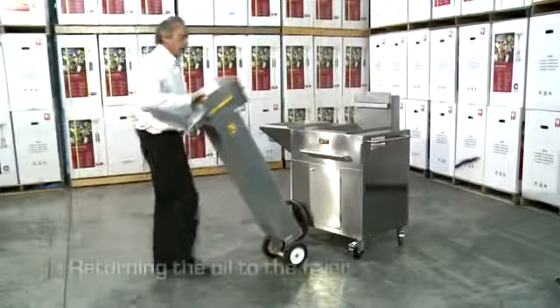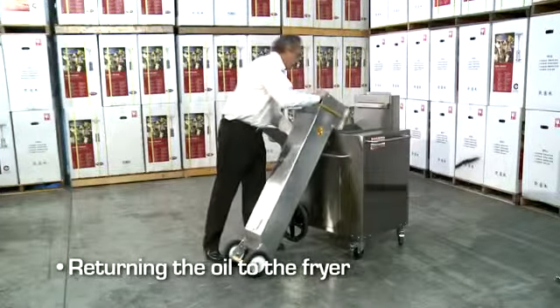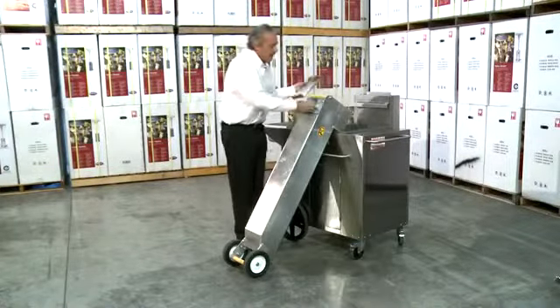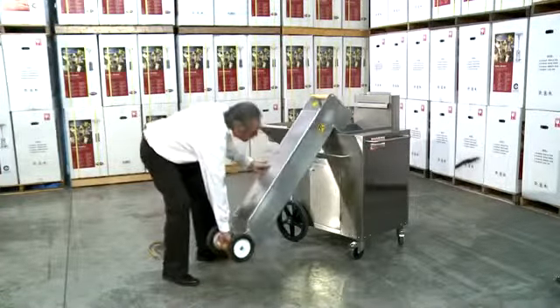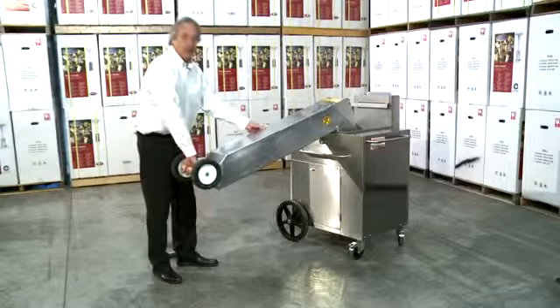What we're doing here — we've got our oil from the day before, and we're going to dump it back into the fryer. We take our cap off our fat vat, and slowly and carefully, we lift up and put the oil back in the fry pot.